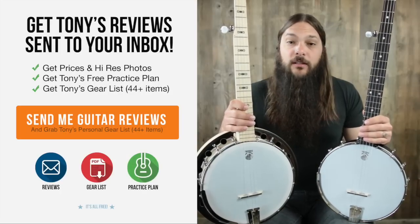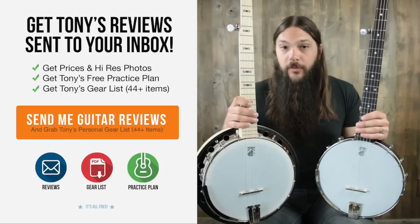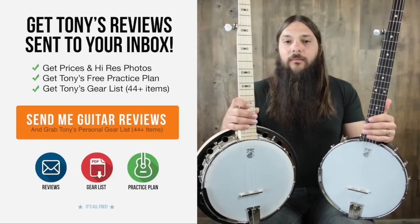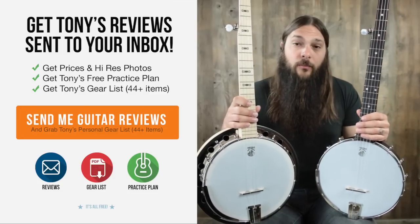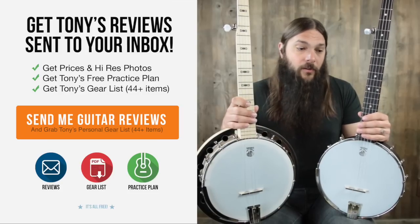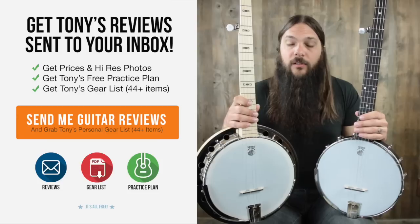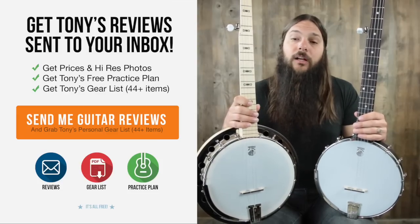Don't forget to sign up for the Acoustic Letter today. It's the quickest way to get pricing and photos of all of these instruments, and it will ensure that you never miss a review. Just for signing up today, I'm going to send you my personal gear list for free. As a guitar reviewer, people always ask me what I play, and most everything on that gear list was from Music Villa. They know their stuff — they're actual musicians and their inventory ranges from all the classic models up through custom instruments. Go to their website at acousticletter.com or give them a call at 406-587-4761.